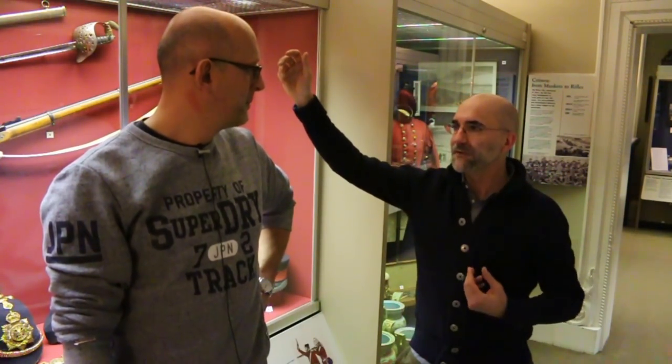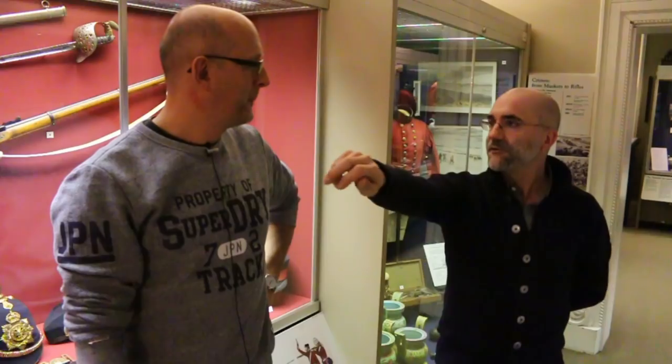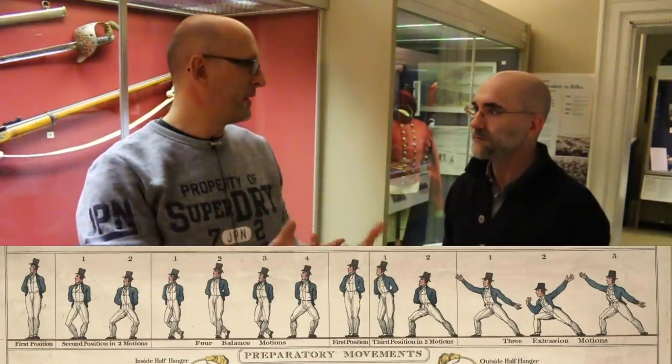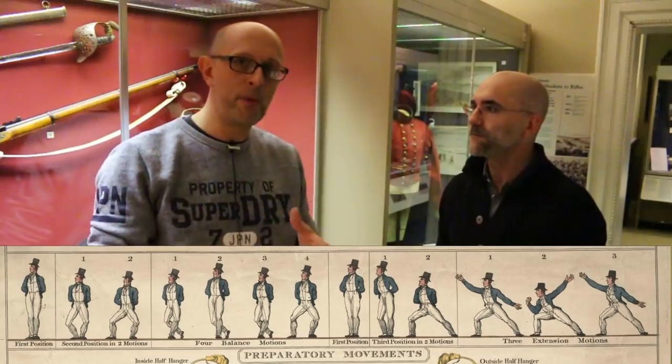Wait may be the only person who explicitly talks about keeping everything forward, but to fulfill those requirements you have to use extension motions and mechanics. Wait doesn't show the extension motions, but Jim makes a very good case that they may be very beneficial to Wait's system and explain some of it. Wait may have simply assumed everyone already knew this. Wait was a career soldier — he joined around 1840 and served until about 1865, when he retired with the medal for long service and good conduct.